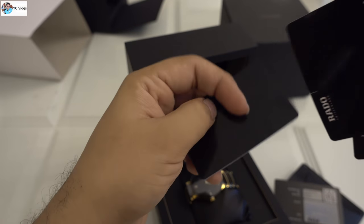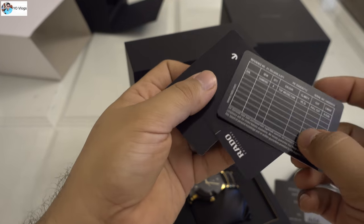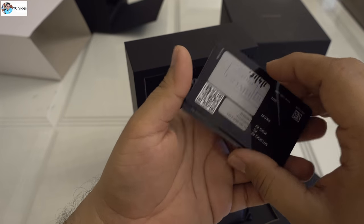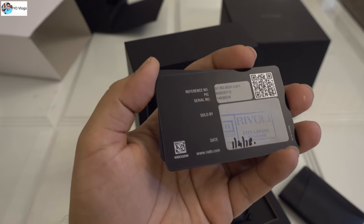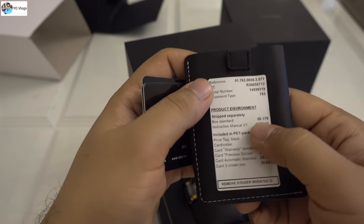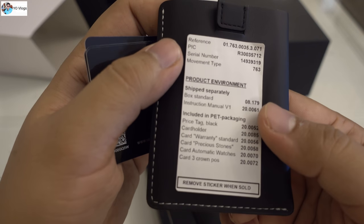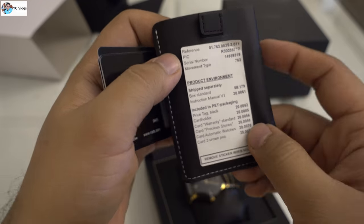You can see the stamp on the certificate — 'diamond full cut.' Keep these cards, never throw them away, because these are the certificates of authenticity. You have to keep all these cards as genuine proof for the diamonds. There are also reference numbers and serial numbers on them so you can verify everything.